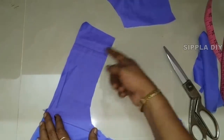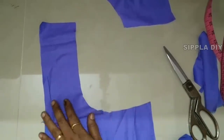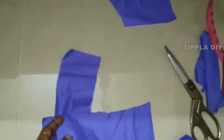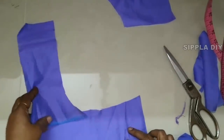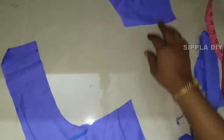Now we are going to make this position and cut the cross piece. We are going to cut the paper and cut the cloth.